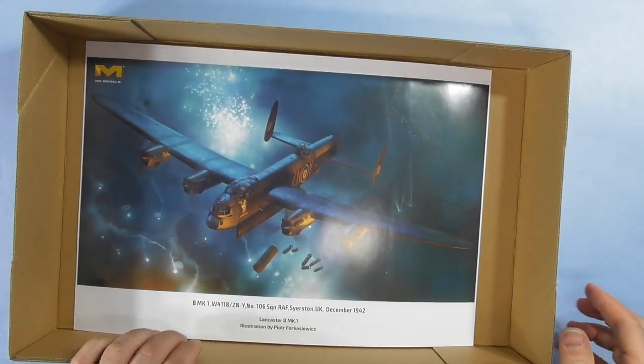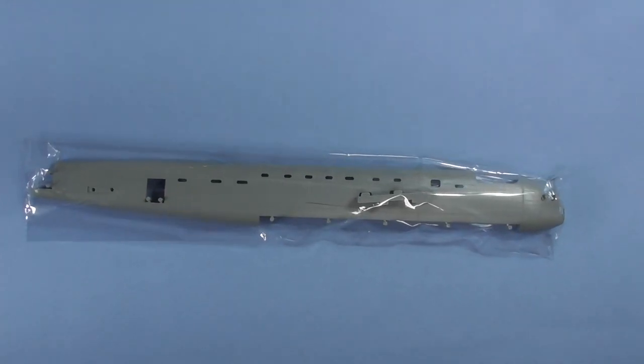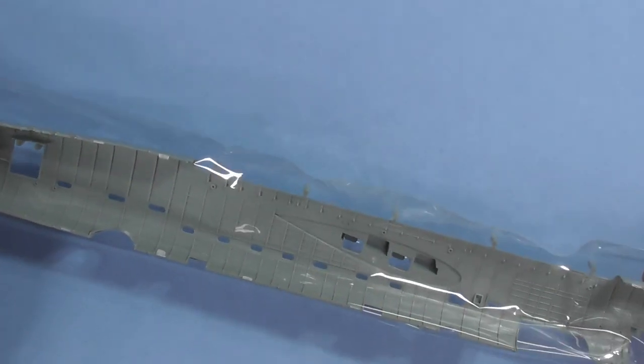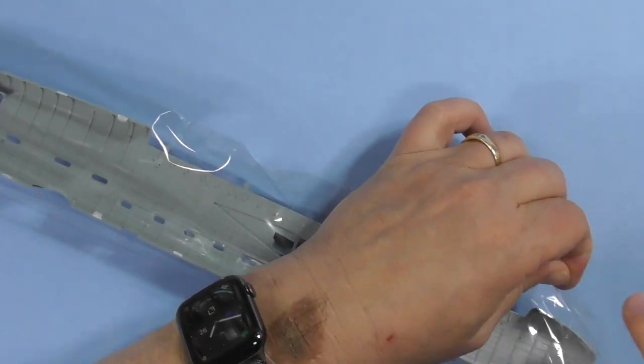I like it a lot — hang that right up there on the wall. All right, we're going to set that aside and start with a fuselage half. Self-sealing bags, no staples. This is the first win over Tamiya.